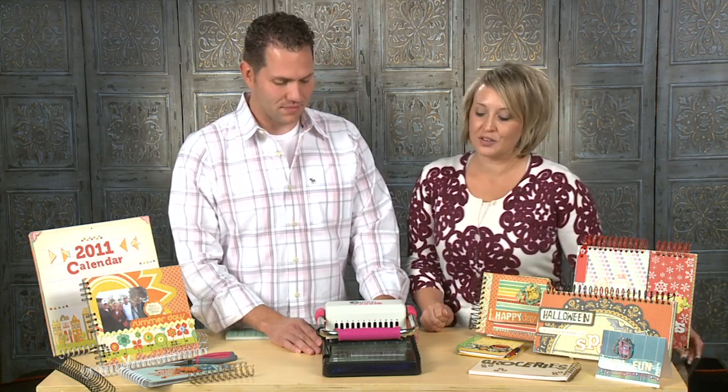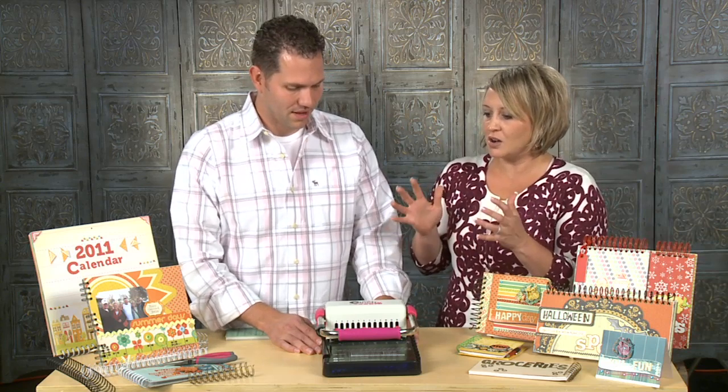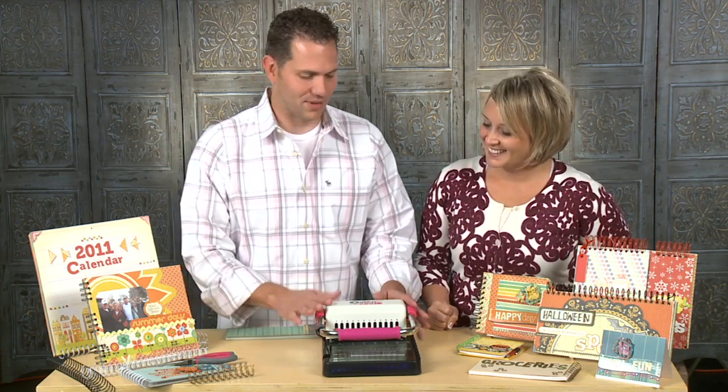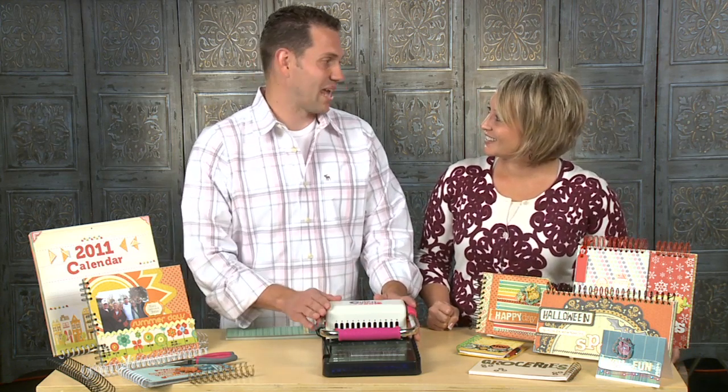For somebody that maybe sees that and thinks it looks like a big tool and says, 'Oh, I'm a little scared, it's going to be too hard' — that's a great comment, and we love to hear that, so that the next sentence you say after you've played with it is, 'I can't believe how easy that is.' And that's really what we wanted to get out of this, and we have.